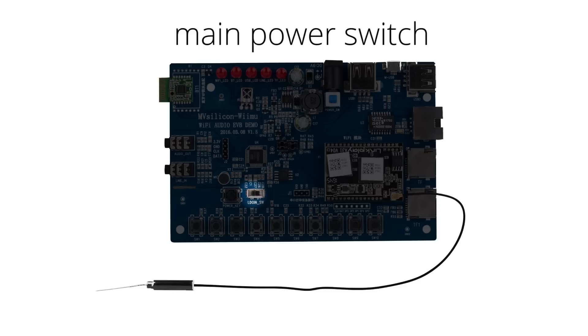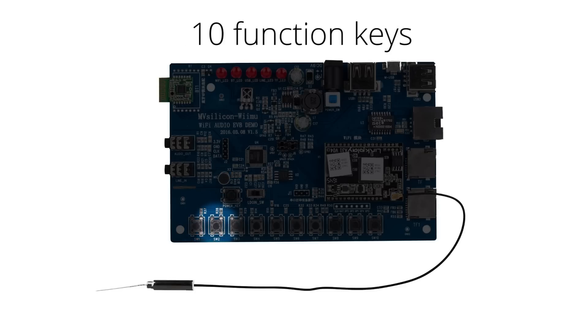There's a main power switch for everything on the board. 10 function keys let you group and ungroup all LinkPlay, recall preset favorites, volume control, play/pause, and AVS with one touch of a button.